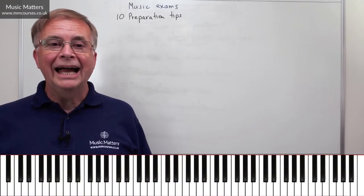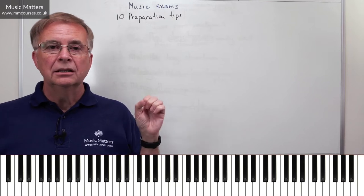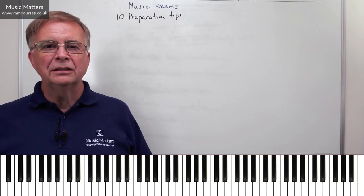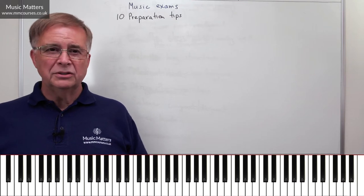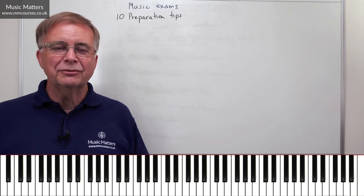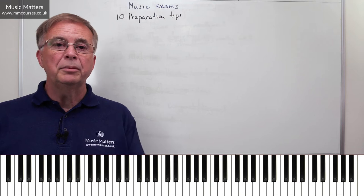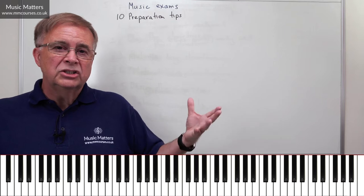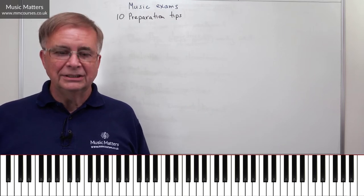Hi, I'm Gareth Green, and in this video I'm going to offer you 10 preparation tips for music exams. I've spent a lot of my life as a music examiner, so I've experienced this all round. I've been a candidate myself in the past, I've done a lot of examining, and I've done a lot of teaching of people preparing for exams. So I'm hoping that these 10 tips will be of use to you if you are preparing to take an exam.